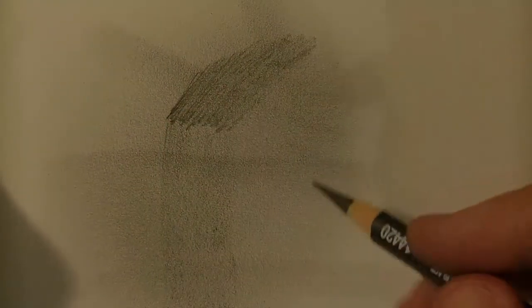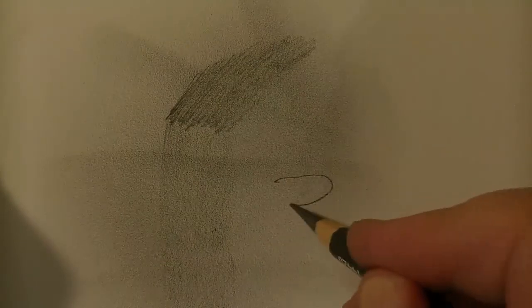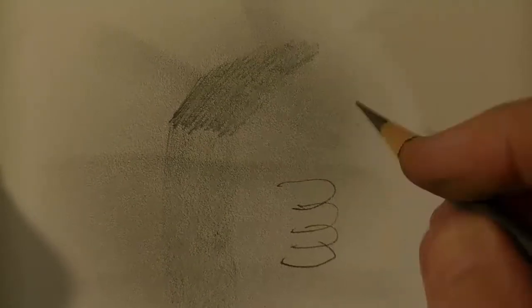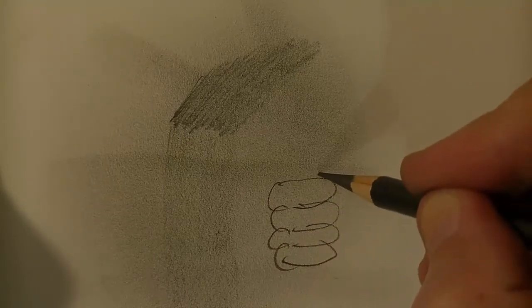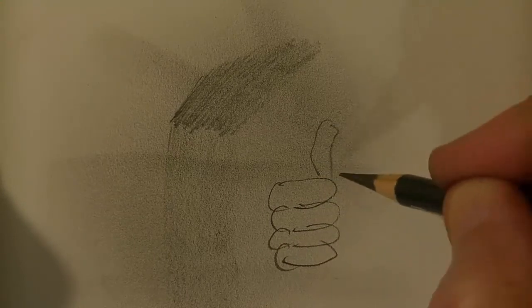I thought I'd show you my latest charcoal and graphite drawing. There was definitely a lot of blending done to achieve this effect. Look how clean that blending comes out.